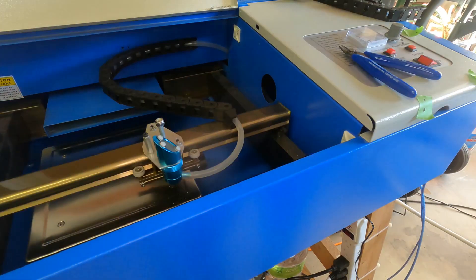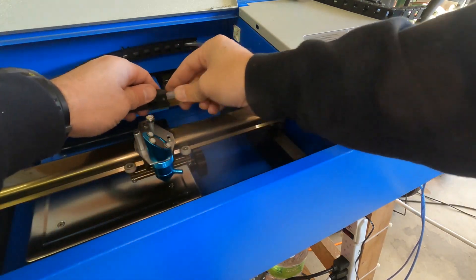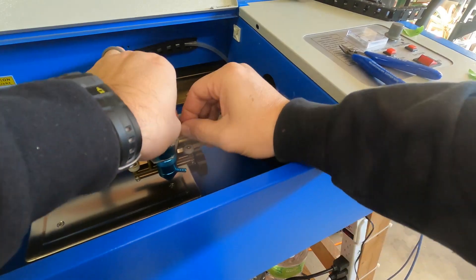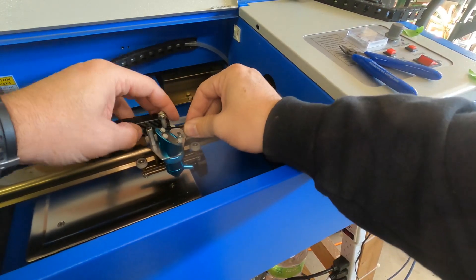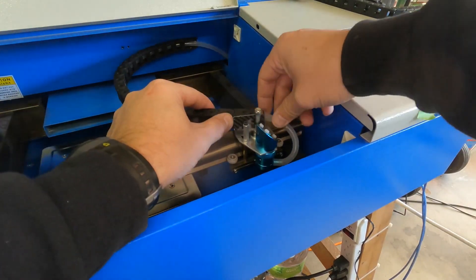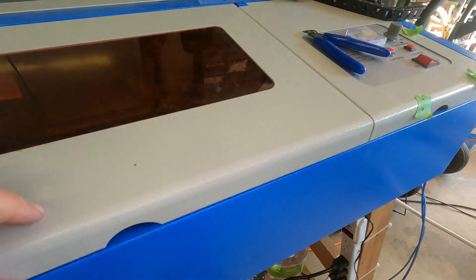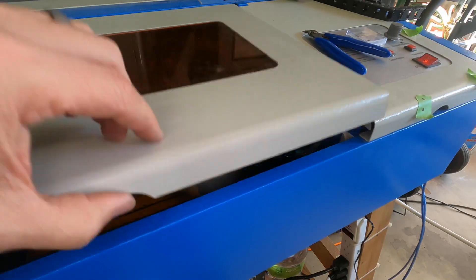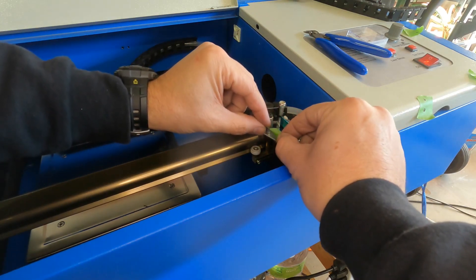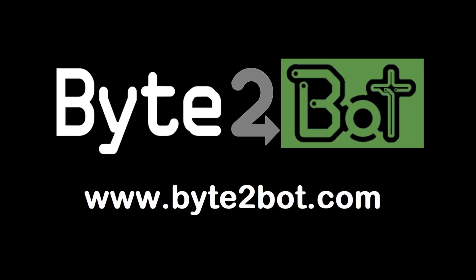Perfect. One last check. Yep, right on center. That's about it. I hope this video has been interesting and shows how easy it is to add an articulated chain to your K40 laser. Thanks for watching. See you next time. Bye.